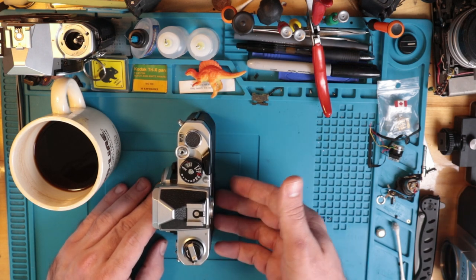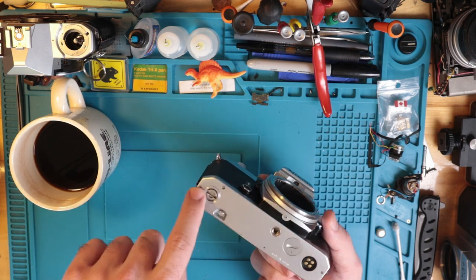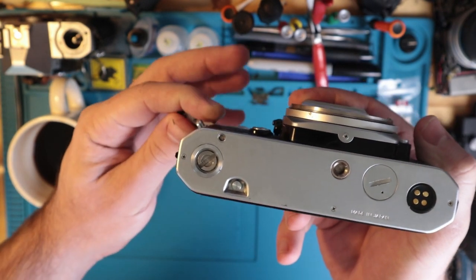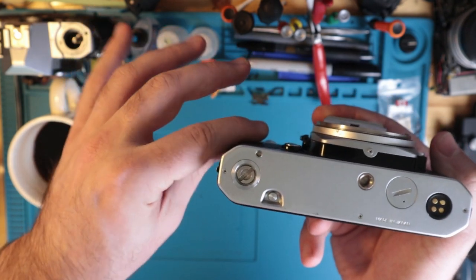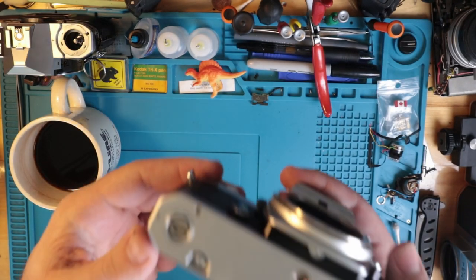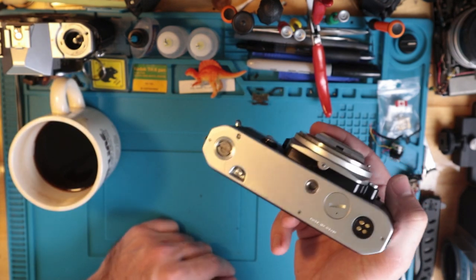It could be anything, but typically that's what it is — I would start looking there. What you want is for this to be parallel to the bottom lines of the camera. For instance, if you see it sitting off-angle or not going back into place, you definitely have a problem. That being this little advance knob here. There's no cover for them, at least that I'm aware of, because the idea was that you could just slap an auto winder on it.